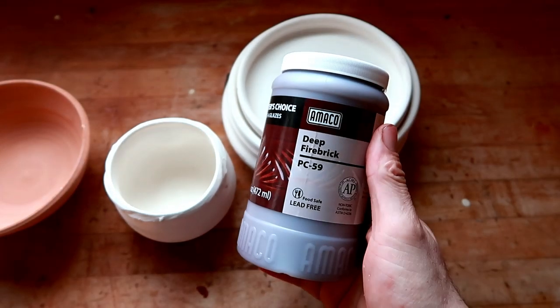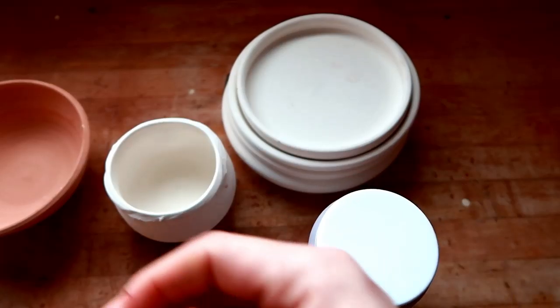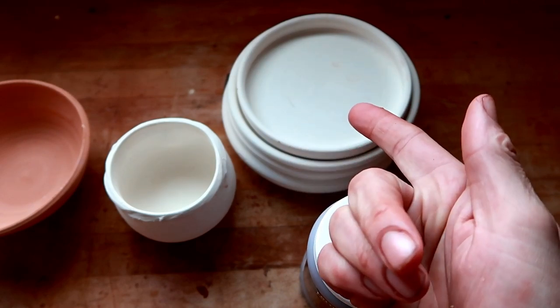Now before we start this review, I want to tell you guys a little story — a little baby Dante story. If you want to skip my story, you can jump ahead to the glaze review. But I think this is a really interesting story because it helps for the rest of the video. Just be patient for once, would you?